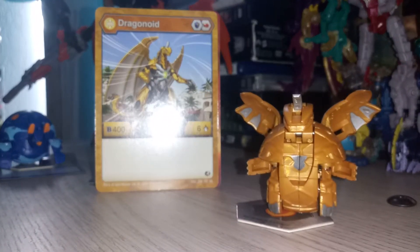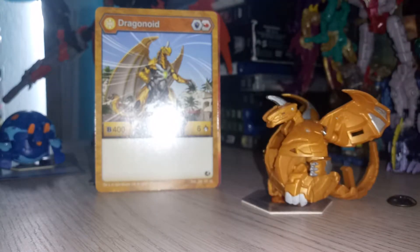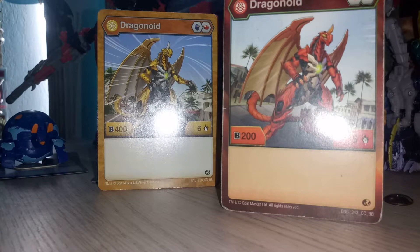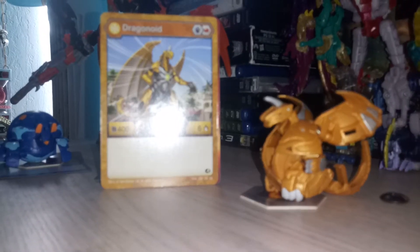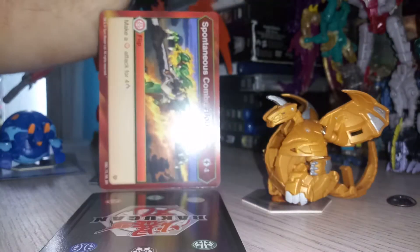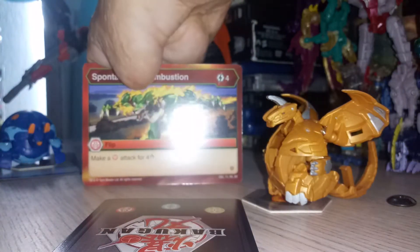Finally, let's take a look at Auralus Dragonoid's card: 400 B-power and six damage ratings. Unlike his classic Pyrus card which had 200 B-power and five damage ratings, they added 200 B-power and one more damage rating. And here is his ability card.